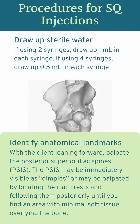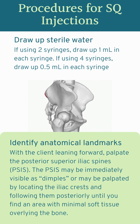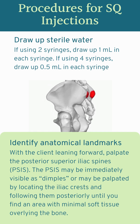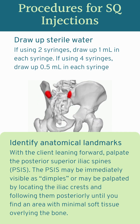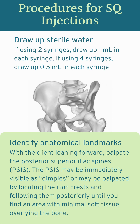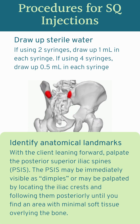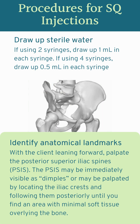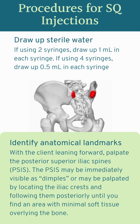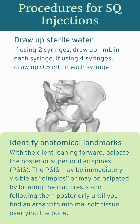After you have your sterile water drawn up, you're going to identify your unique client's anatomical landmarks. First, identify the posterior superior iliac spines. On some people you might be able to initially see these as dimples on the lower back; on others you'll have to palpate. If you're going to palpate, start by locating the iliac crests — the winged hip bones — and follow those posteriorly until you find an area that feels mostly hard with very little muscle or fatty tissue over top of it, and that will be the posterior superior iliac spine.